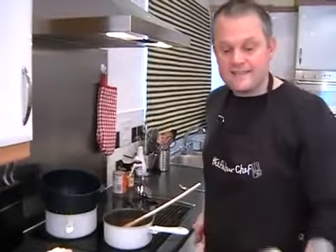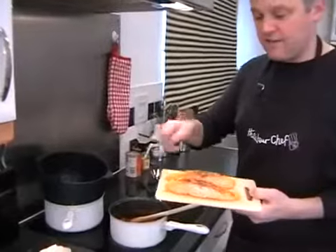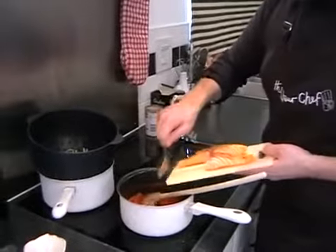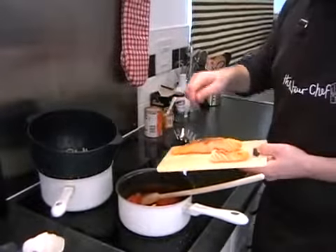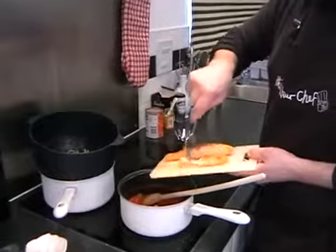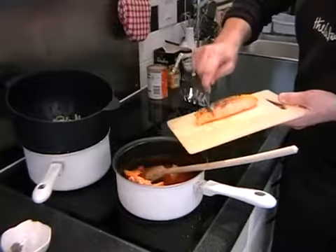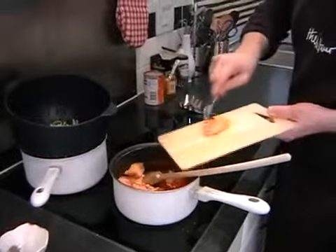Now we just need to flake in the salmon. It's probably better to use a fork since you've just taken it from under the grill — just little chunks with the fork like this. Try not to completely obliterate it, because salmon will go like tuna fish. You don't want it to be like tinned tuna where you can't actually have anything to bite on. So nice little chunks.